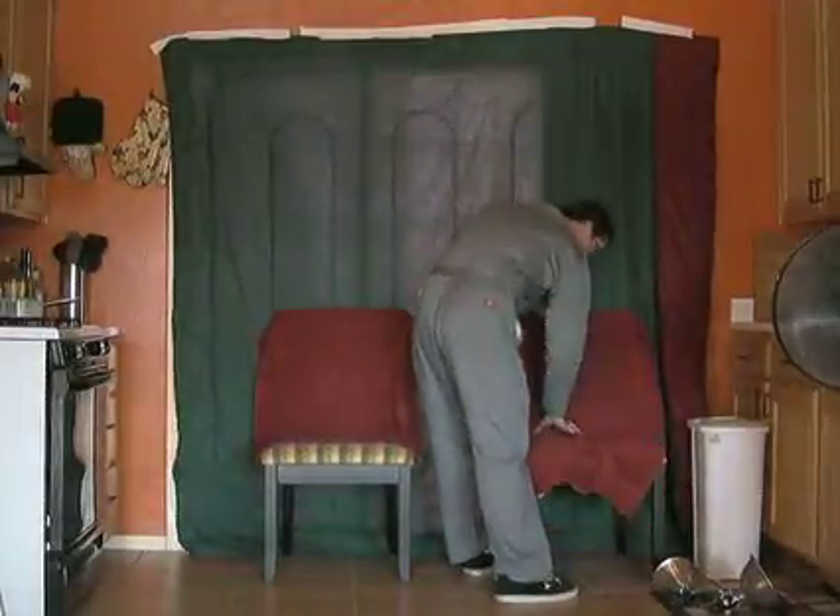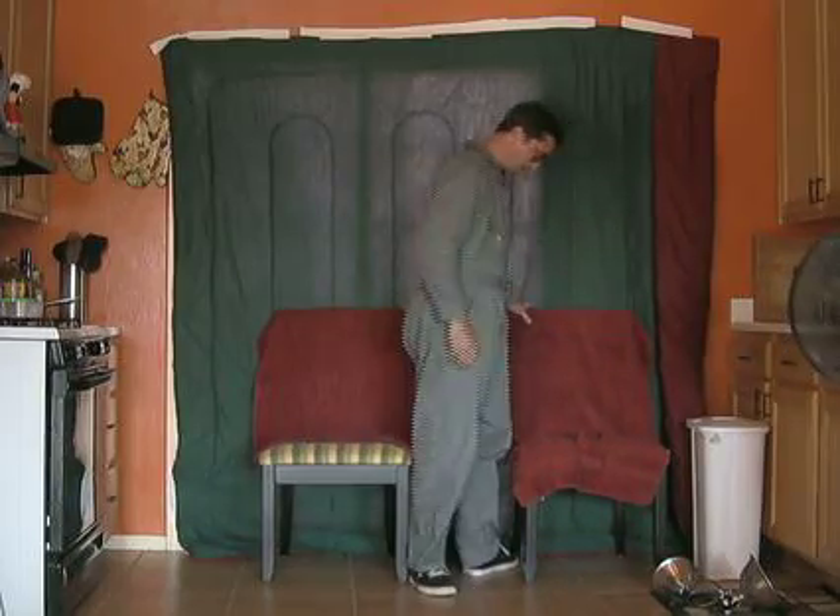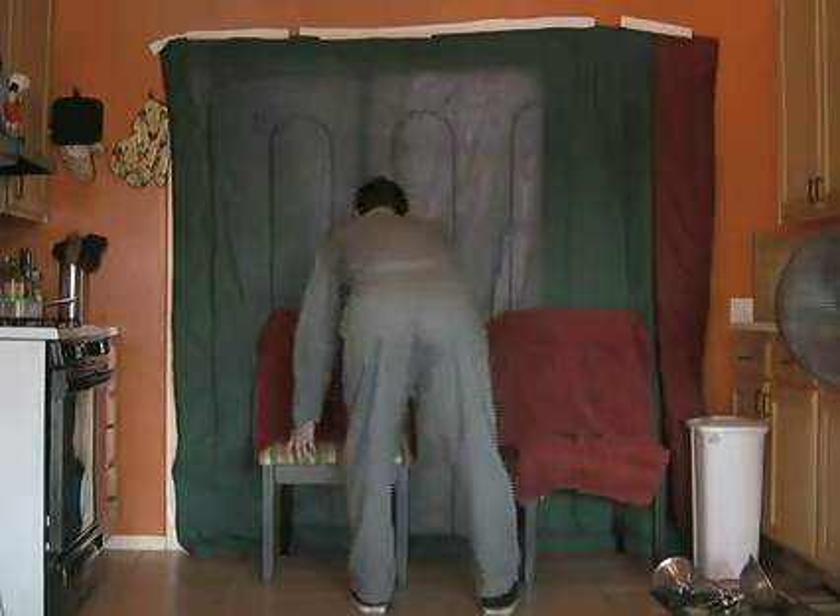Next I started setting up the green screen set. I had to black out the windows and set up some chairs to prop up the screen. I propped up the green screens and overlapped them. I was going to tape them with green tape, but it didn't stick very well, so I just made sure the crease was not very visible.